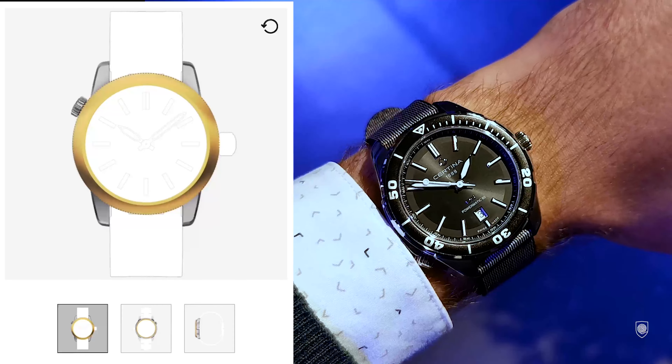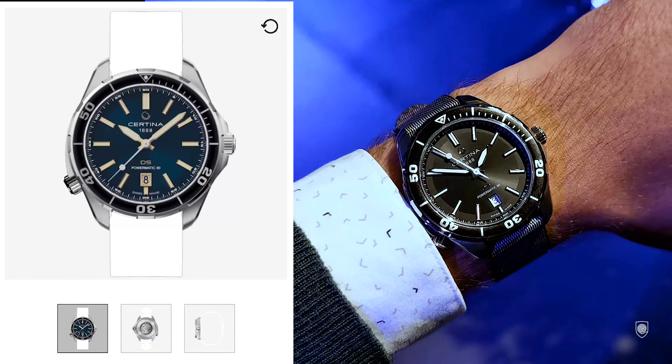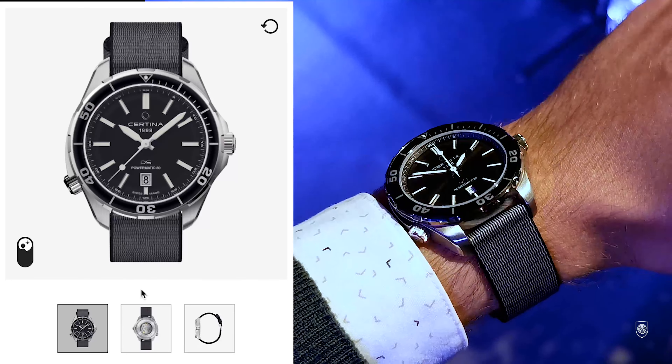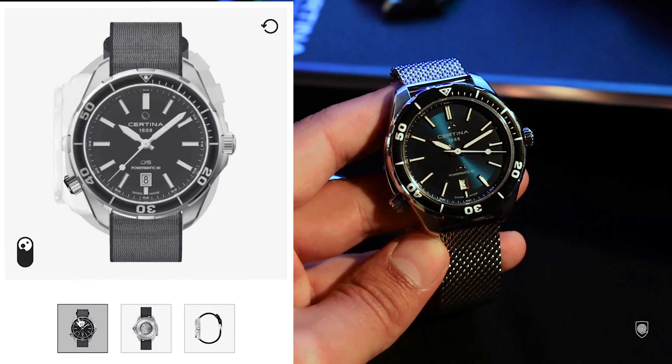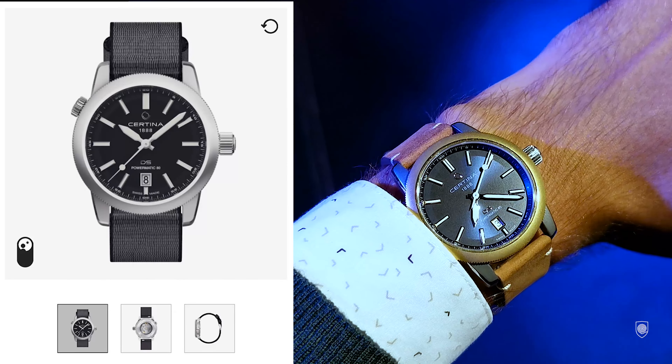Moving towards the outer cases, we have four possible designs where some are offered in multiple colors. The first one is the Aqua model, which is a diving case with a rotating bezel with 120 clicks, offered only in a black bezel insert. The outer case measures 43 millimeters in width because it has crown guards.